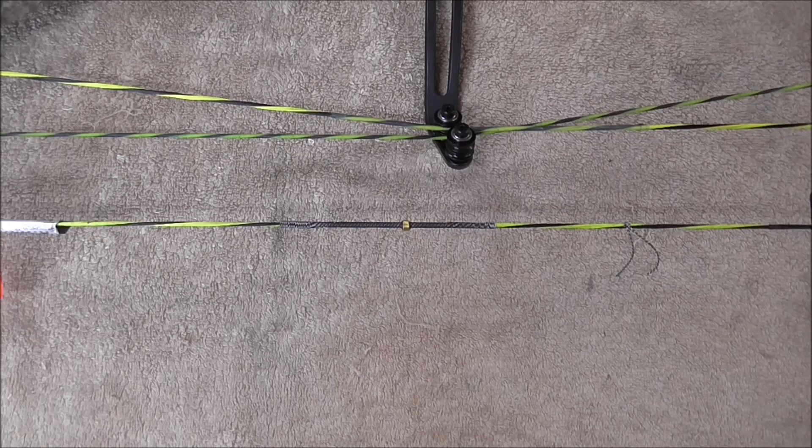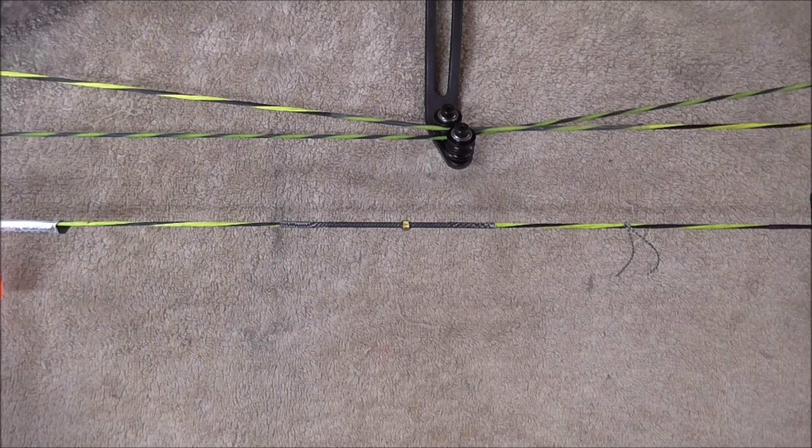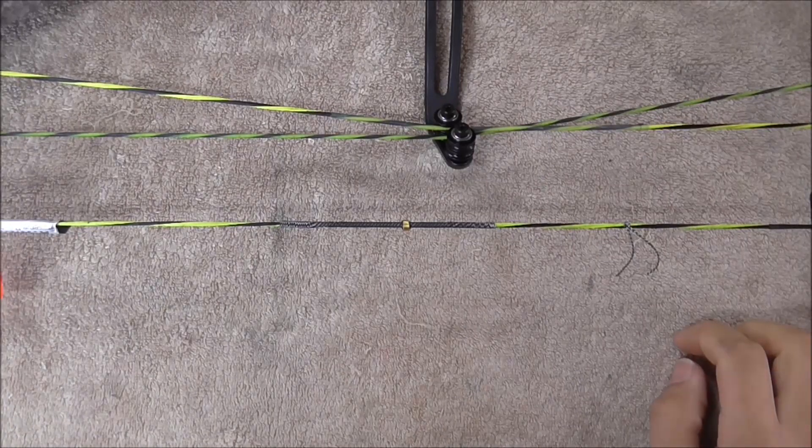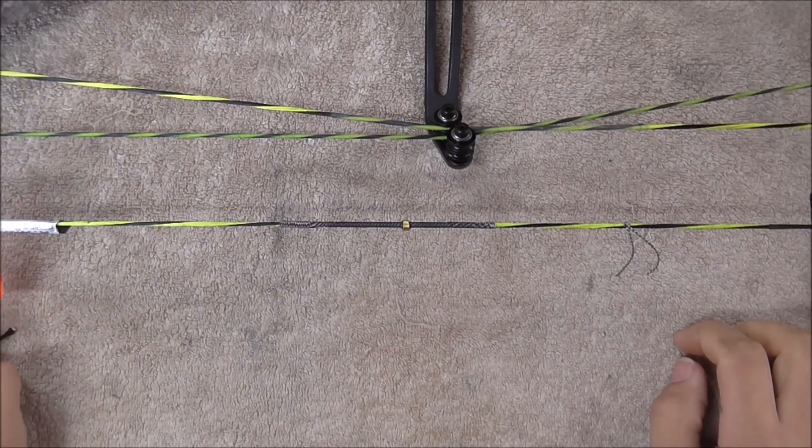Hi, this is Don from Benson Archery Warehouse, and today we're just going to do a brief video on how to tie a D-loop. A D-loop is something that almost all compounders will need to use, and it's a very important part of your shooting setup, and it's very important that you can be able to tie one or repair one on your own.